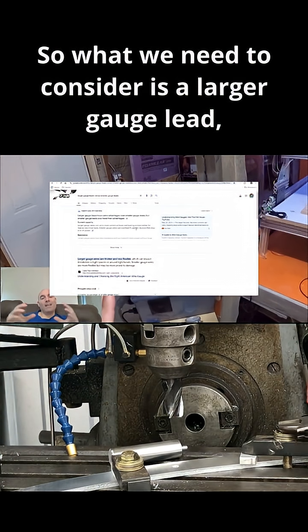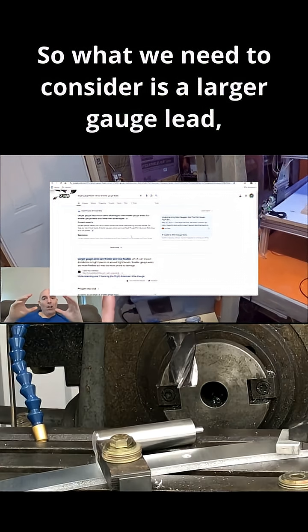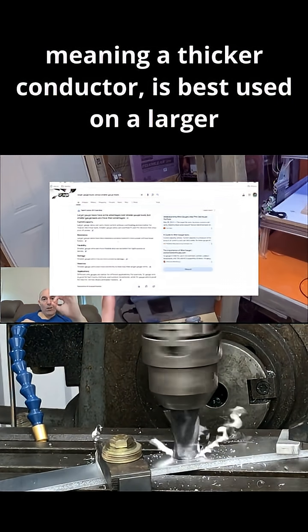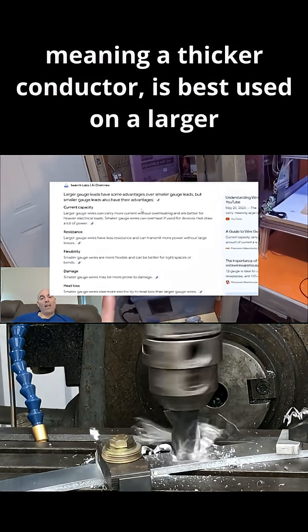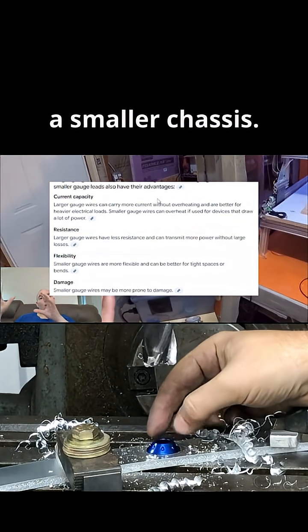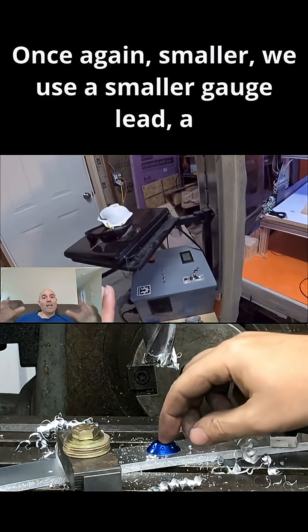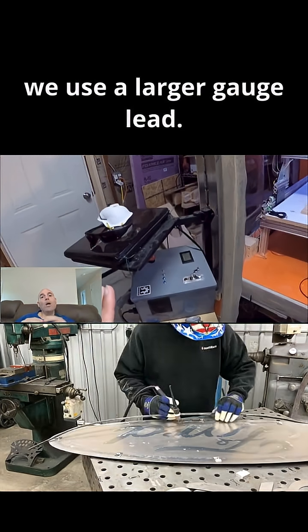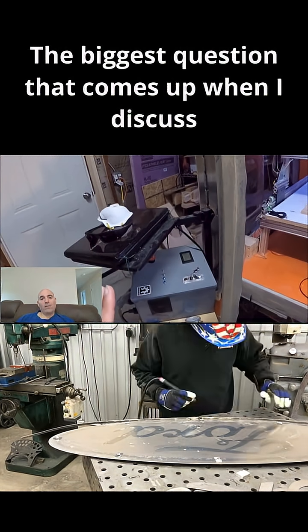So what we need to consider is: a larger gauge lead — meaning a thicker conductor — is best used on a larger chassis, where a smaller gauge lead is best used on a smaller chassis. A smaller chassis uses a smaller gauge lead; a larger chassis uses a larger gauge lead.